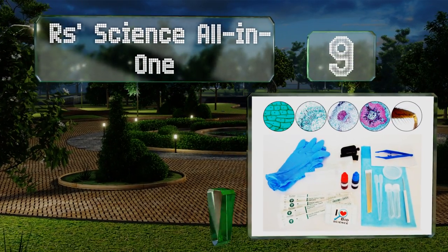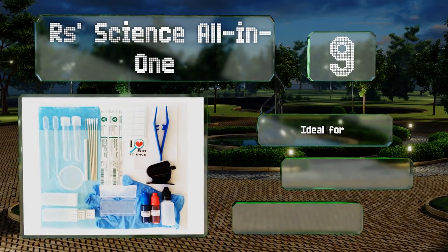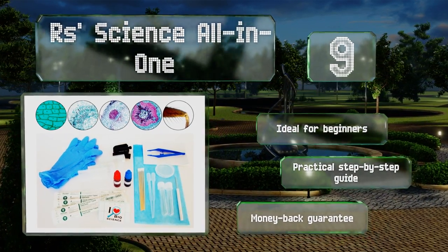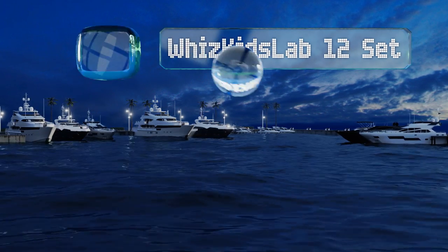At number 9, while prepared options can be incredibly engaging, you might be ready to branch out — for which you could use the RScience All-in-One. It has everything you need to jump into slide preparation, including cover slips, plastic tweezers, absorbent pads, and much more. This one is ideal for beginners and includes a practical step-by-step guide along with a money-back guarantee.